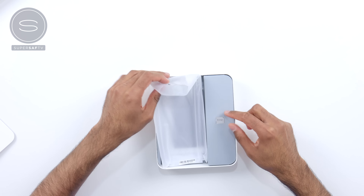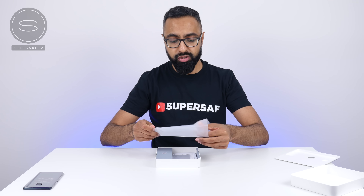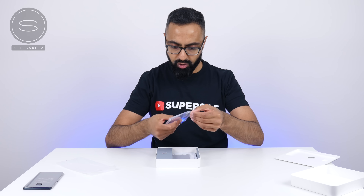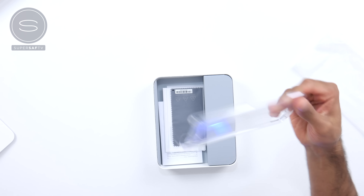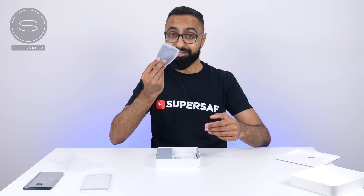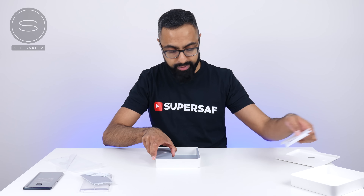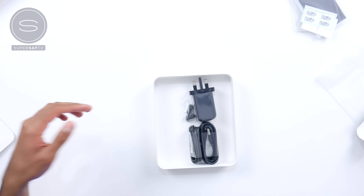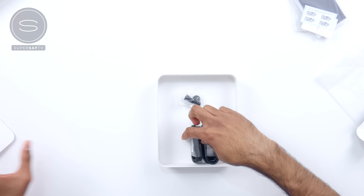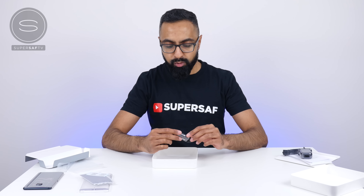So that is the SIM card ejector tool. You get a case — nice touch. It's a clear case which has some plastic over it, so let's just take that off. We'll also leave that to the side. A cleaning cloth. Some stickers if you want to send this over for a repair. Some paperwork. And underneath here, you have a power brick. This does support quick charge 3.0. There's your USB to USB Type-C connector.